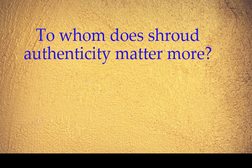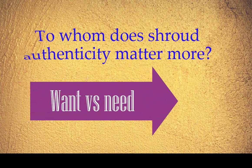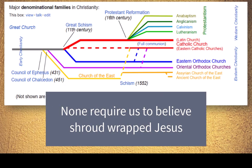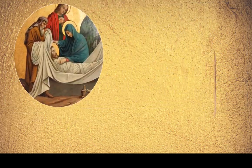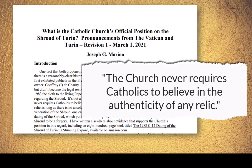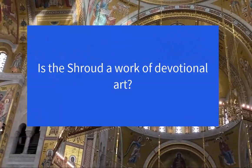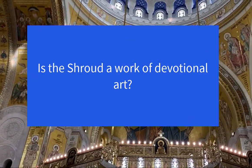There is an asymmetry of significance for the two sides of shroud authenticity. No mainstream religion requires belief that the shroud wrapped Jesus, that the stains are his blood, and the image is his portrait. Even the Catholic Church, the belief system most closely tied to the shroud, does not insist on the shroud's authenticity as a matter of faith. If the shroud is artwork, it is devotional art of a very high order.